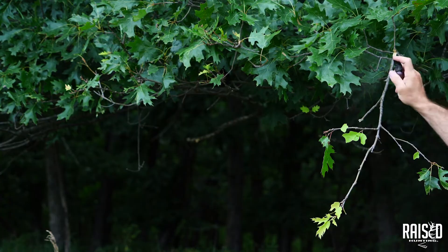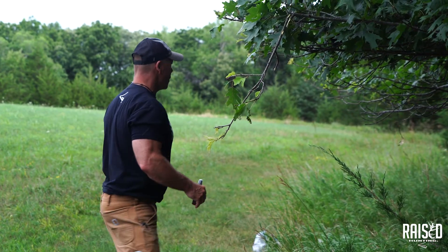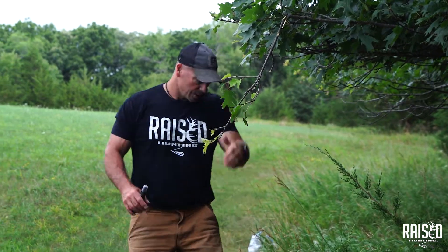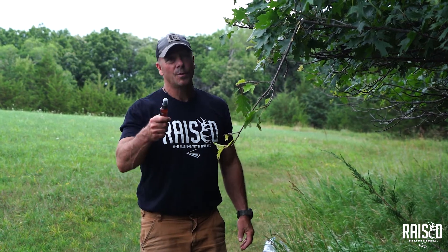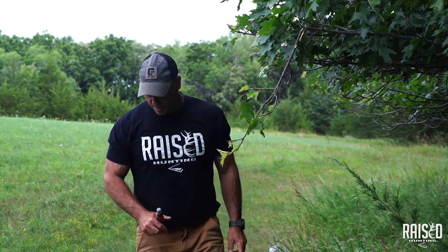A couple of sprays, and I get rid of any competing limbs — now there's one vertical limb along this tree edge. We will have deer hitting this scrape in no time, and there was nothing here before. Scrape Attic is the one you want for making mock scrapes. You can also use it alongside the Scrape King, Scrape Queen, or Buck Junkie, but Scrape Attic is primarily what we made just for making mock scrapes.